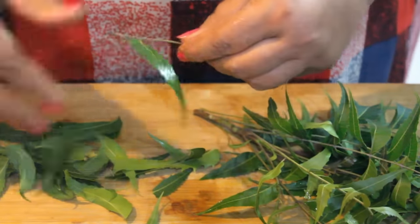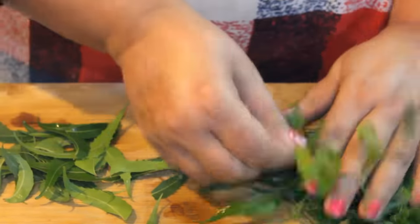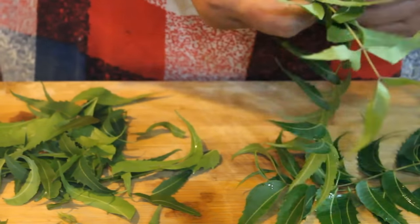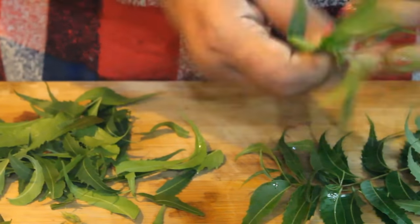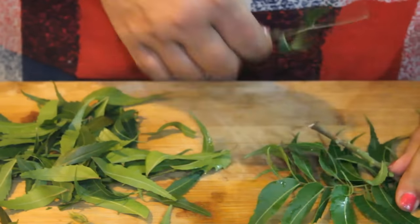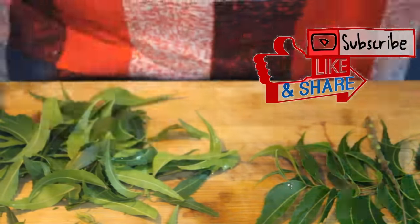Today we will make it very easy and natural. There will be no chemical usage. This soap is prepared for you — if you make it at home, you will never need to buy it from the bazaar. We will make it with 3 ingredients.